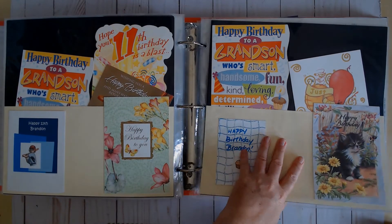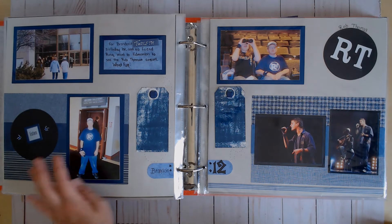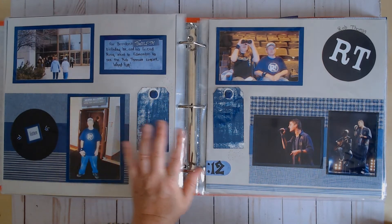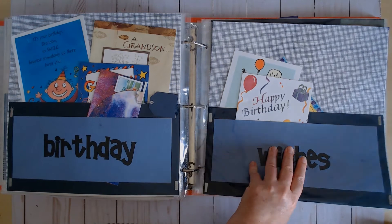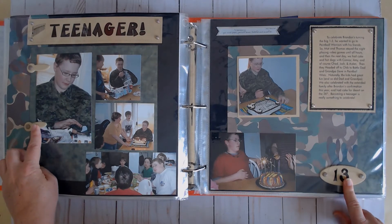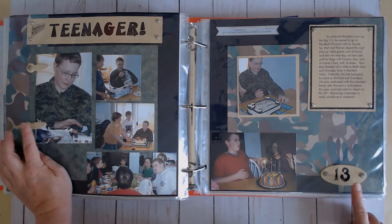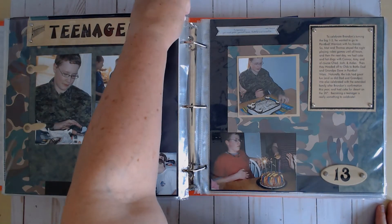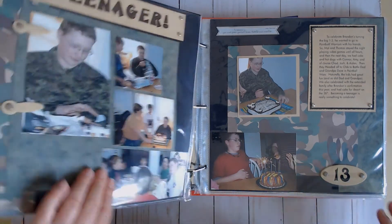And then just more cards. This one has brads and chipboard pieces that I painted with acrylic paint. Remember when Making Memories did those acrylic paints? I bought a set of them and really liked them, but they dried out and I had to throw them all away. And I think there's a glue that stuck to my page — super weird.